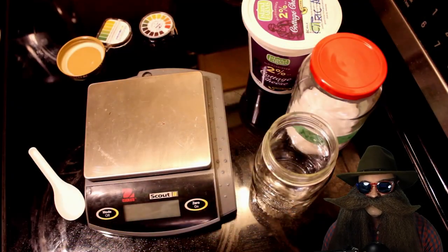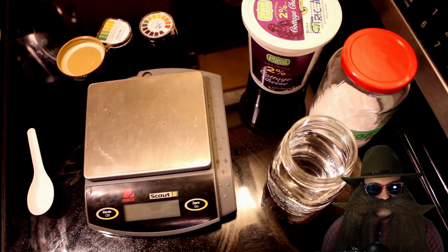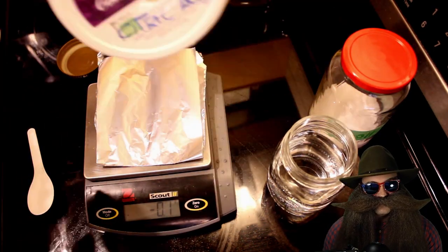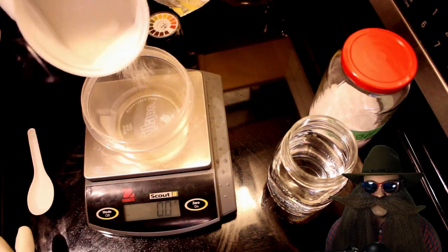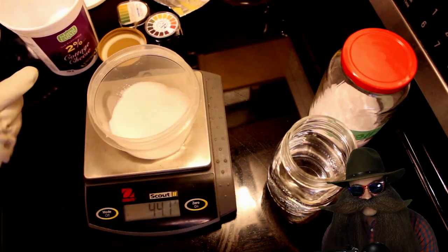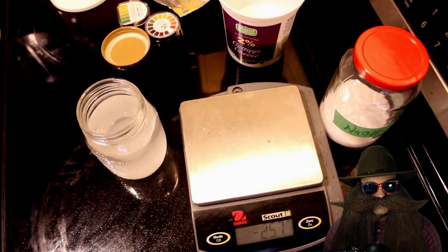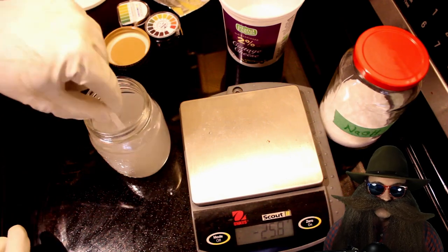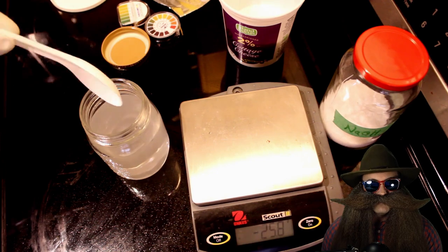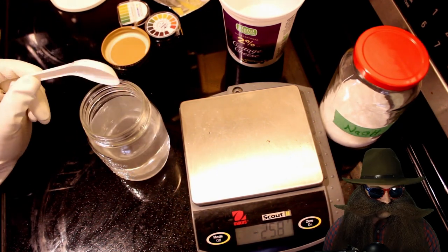I'm wearing eye protection, gloves, old clothes, and I'm mixing on a glass countertop. The more sodium citrate we add, the more citric acid we'll need to balance it out. The more sodium citrate and citric acid we add, the more capacity the buffer will have to resist changes in pH. As this is my first time making a pH buffer, I looked at some numbers I found on the Still Dragon forum as my initial jumping off point.